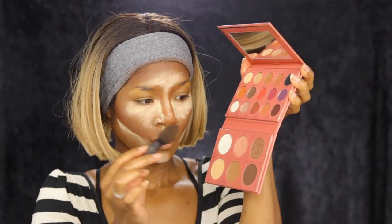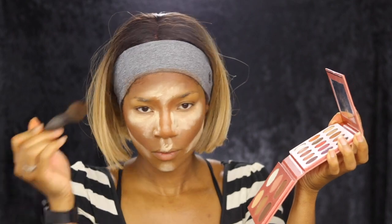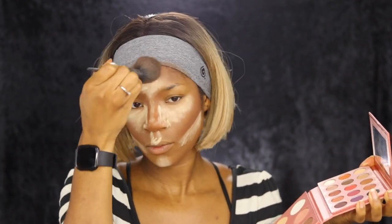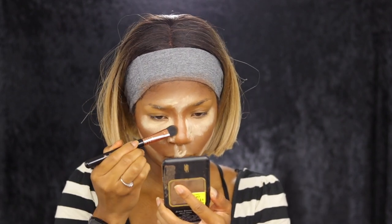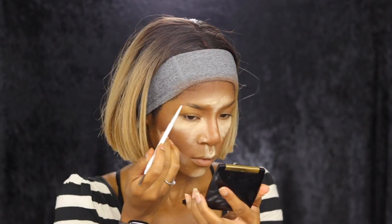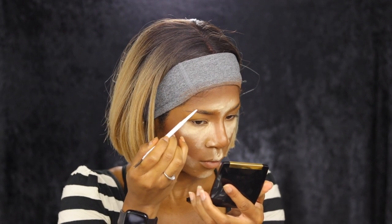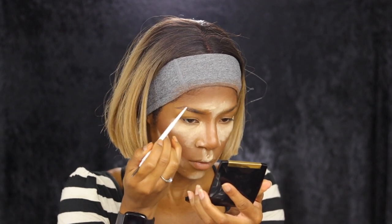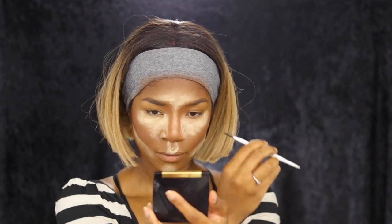I'm going to take the Ray Ray palette and very lightly take that dark shade to set my contour. When I say very lightly, I mean tap it in and don't go back in again, because you have to be very light with this color. For my contour down my nose, I'm taking the Black Radiance warm hazelnut color. For my brows, I'm going to take the Color Pop brow pencil in black and brown, which is one of my staples — you can buy three of these for the price of one MAC spice pencil, so I definitely recommend these.